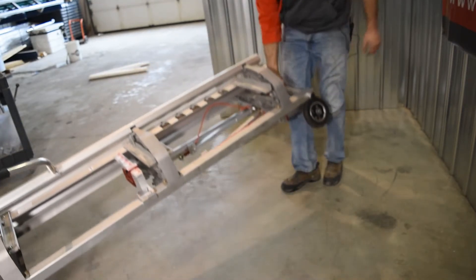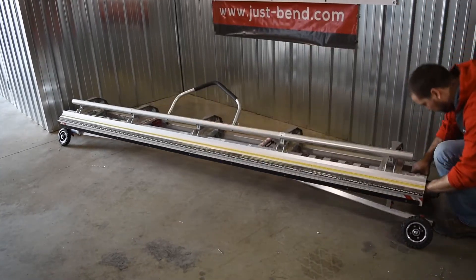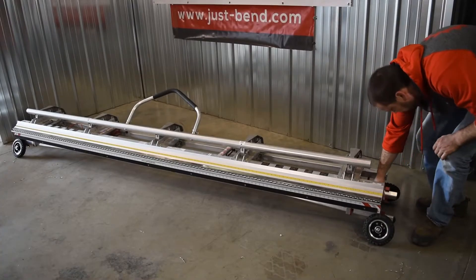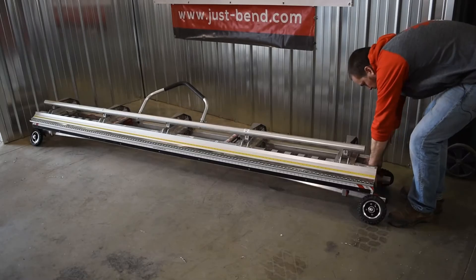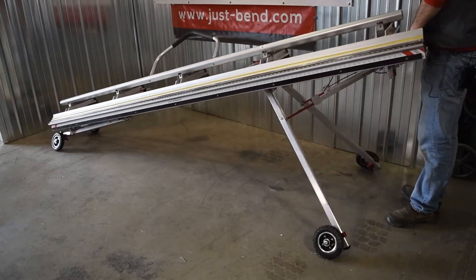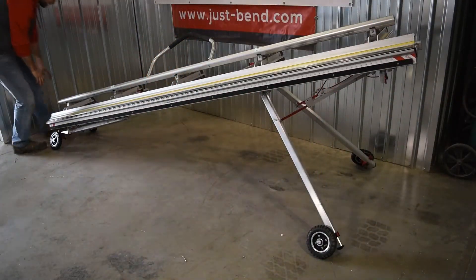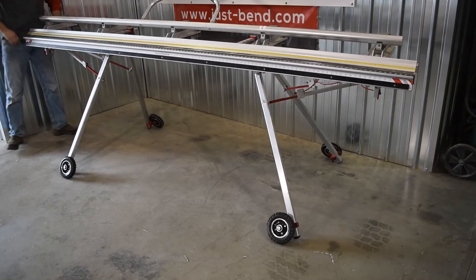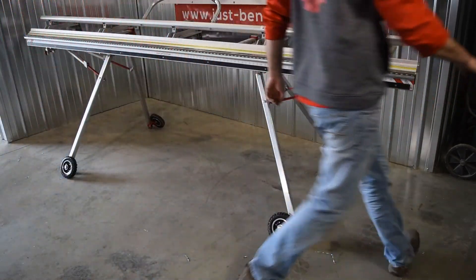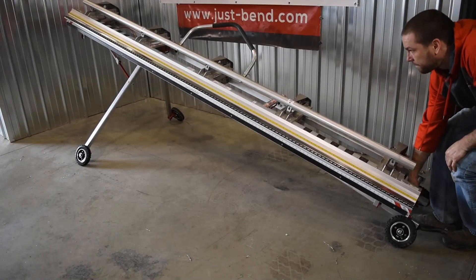It's very easy to carry the brake when using the Just Bend collapsible stand. You can carry it with all four legs collapsed, with only two legs collapsed so some of the weight is on the legs, or almost like a table with four legs — it's really up to each end user. In a separate video, we'll show how to set up the wheel kit at the proper height so you can put the weight on the legs or on the wheels depending on your need.